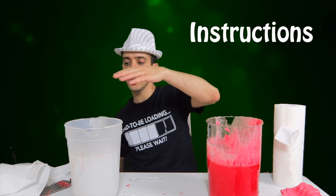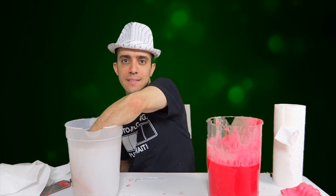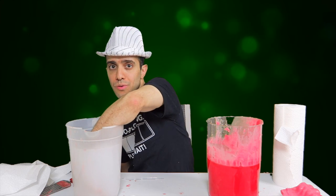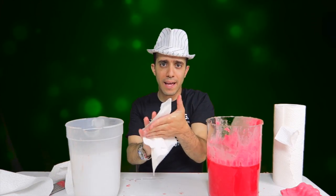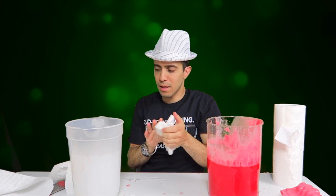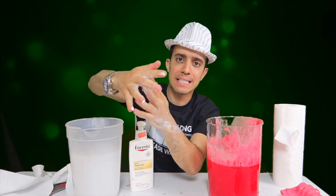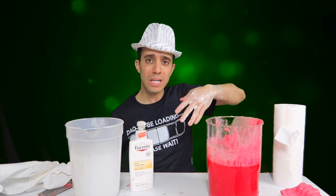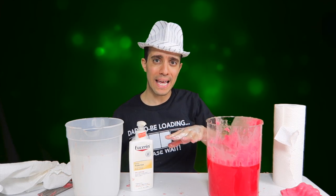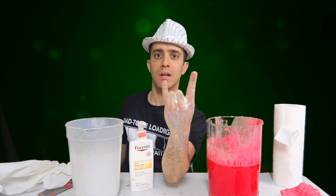So first, what you need to do — you need to dunk your hand into the ice water for about 20 seconds until it's really, really cold. Then dry your hand and put hand lotion all over it, because that's going to make it easy to slide off once it's done. Then you need to dunk it into the melted wax about eight times. You can make any hand gesture you want.